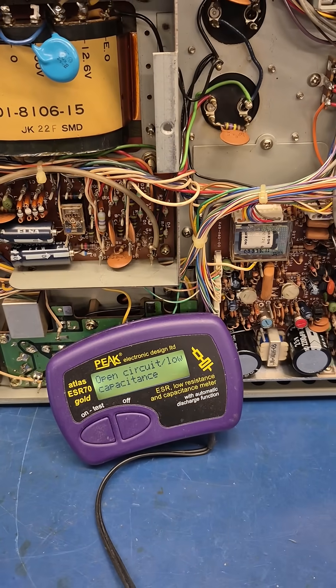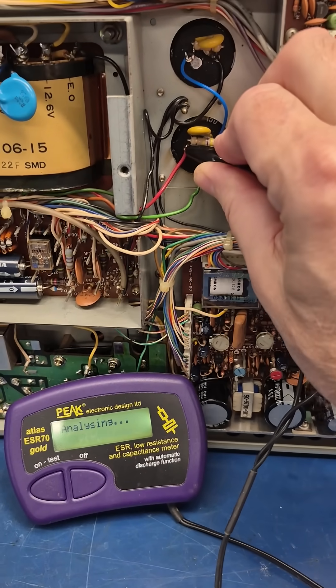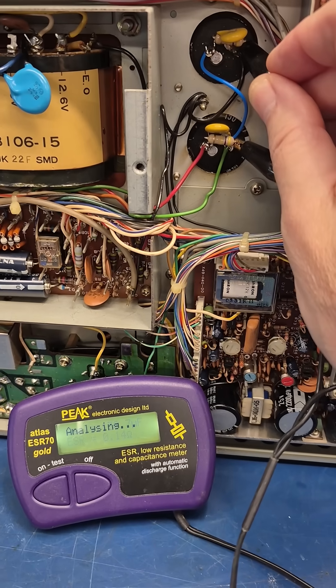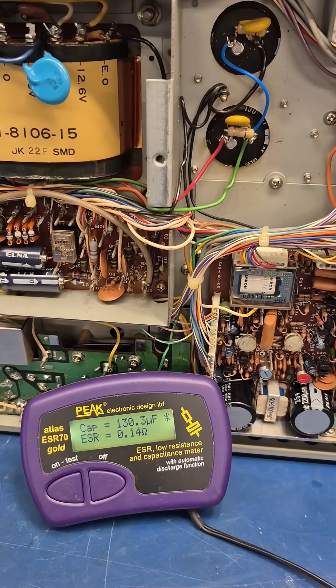Let's get them swapped out. Our new caps are installed. Let's check them with my nifty little meter. Looking good — now we have capacitance showing.